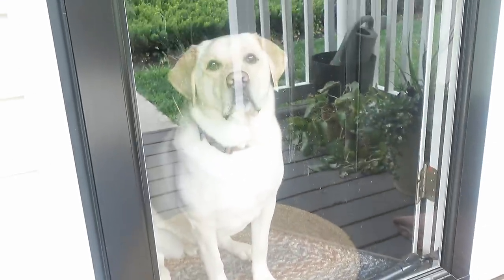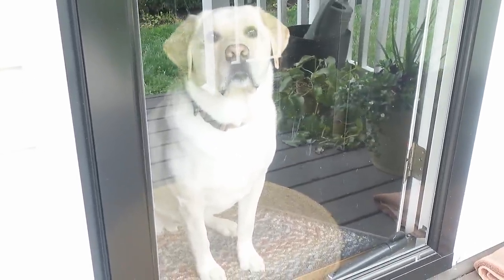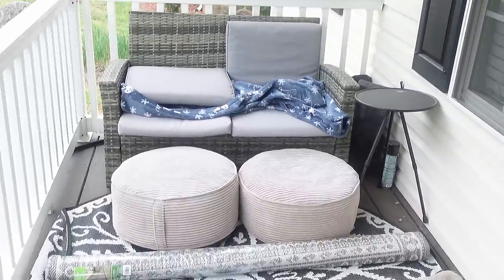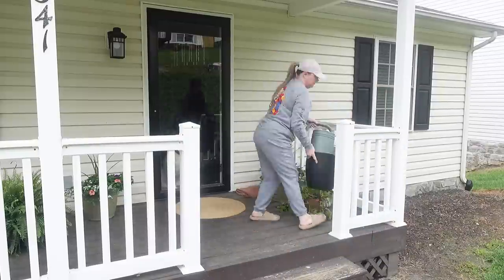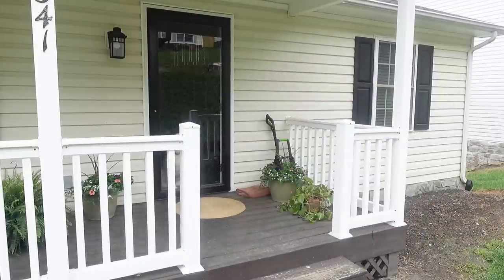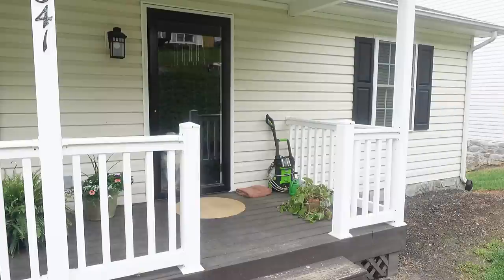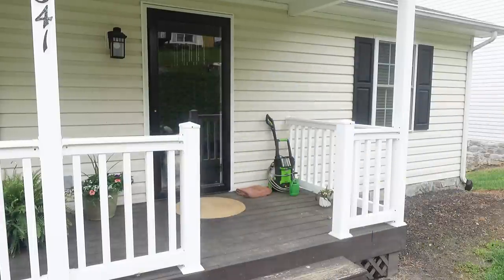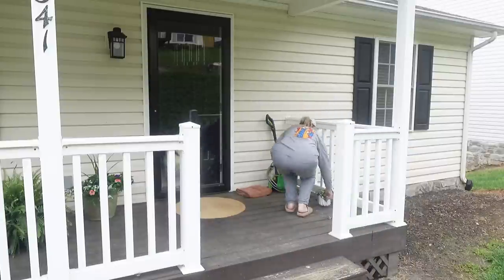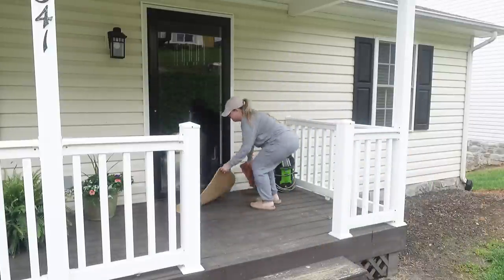I'm so incredibly sorry for the horrible wind in that clip. Also look at Bodie — he was so mad that I wouldn't let him out here; he would have ran away. I forgot that little fuzzy mic cover thing on my camera when I took it outside, so I apologize — that was horrible. But I'm going to go ahead and start by getting everything off of the front porch.